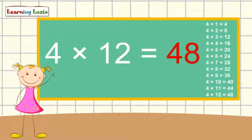This is a table of four song. Learn it and sing it along.